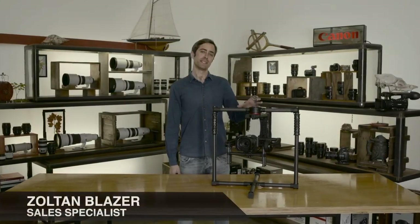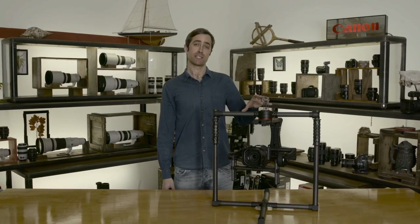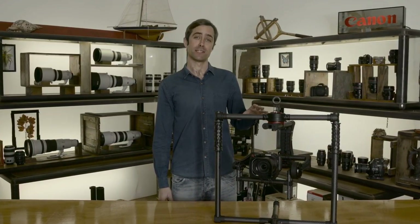Today we're introducing the Beast from ACR Systems, which is a three-axis camera stabiliser available in Australia now at Sun Studios.